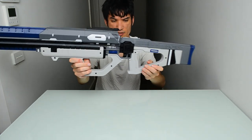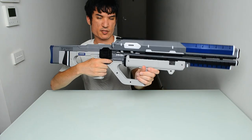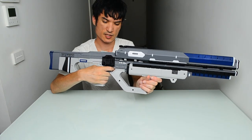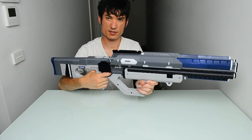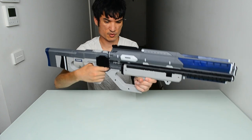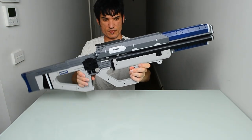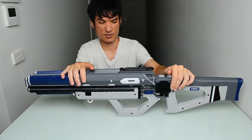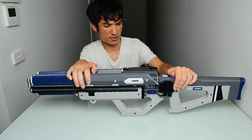I put it against average-sized hands here so you can see how it fits — nice and snugly. If your hands are larger than mine you might want the 20% larger version. Either way, the link is in the description below — I'm selling on my Etsy store.